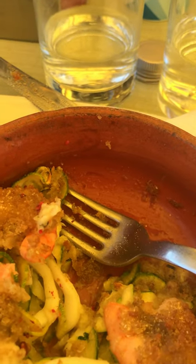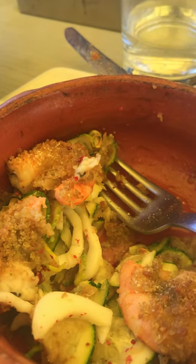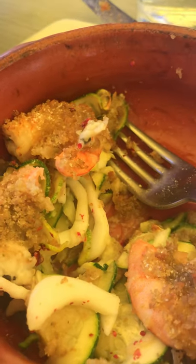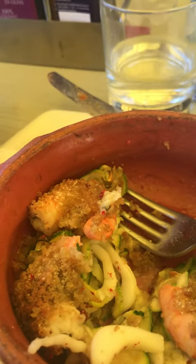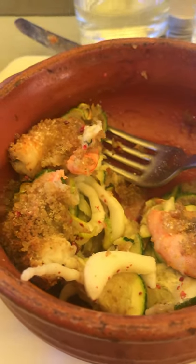This is a base of finely sliced zucchini, finely sliced cuttlefish — or I'm sure squid could be put in there instead — and then shrimp with a kind of a crunchy breading on top.